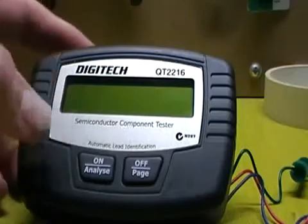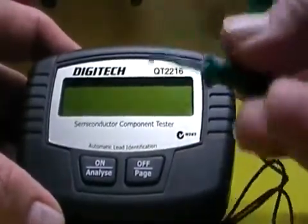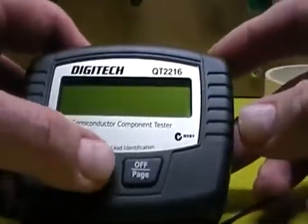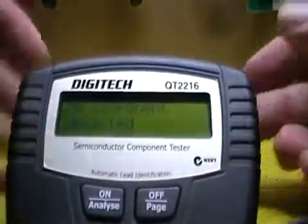It's essentially a component tester and you can plug your component into the leads with these connectors and analyze it. It's showing 'no component detected' because there's nothing there.